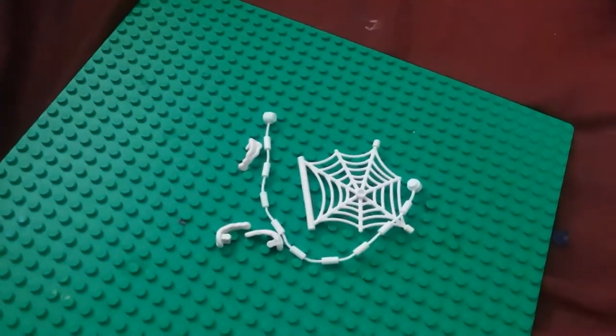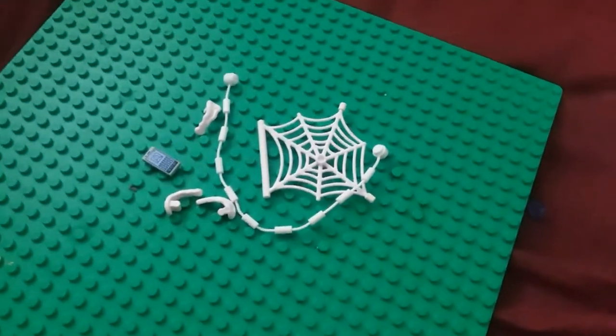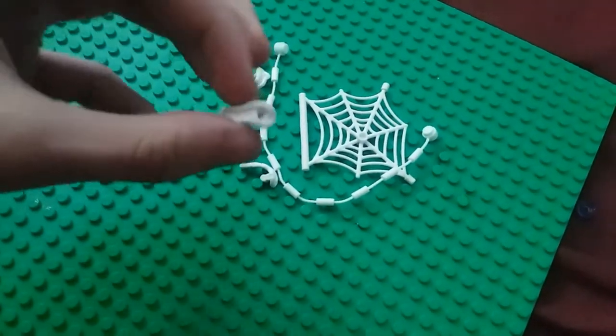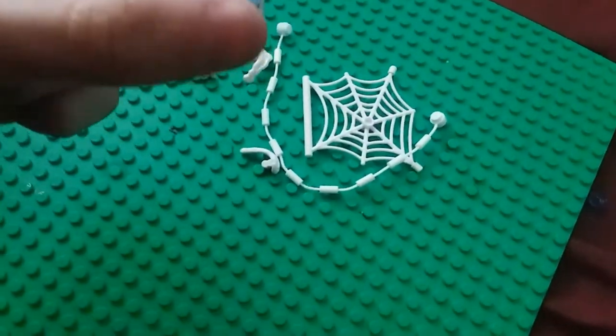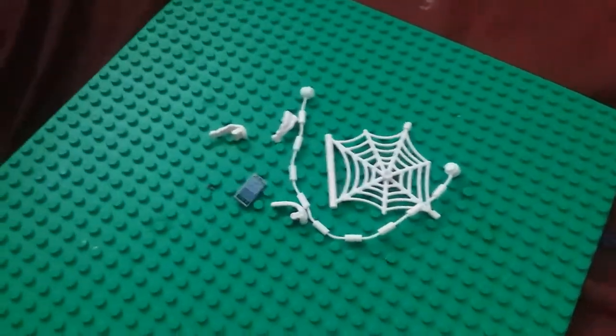Here's what accessories we have: we have the webnet, we have a webline, we have a Power Blast colored white to mimic web shooting, and we have a printed cell phone for Peter, which is actually kind of rare to get, I would assume.